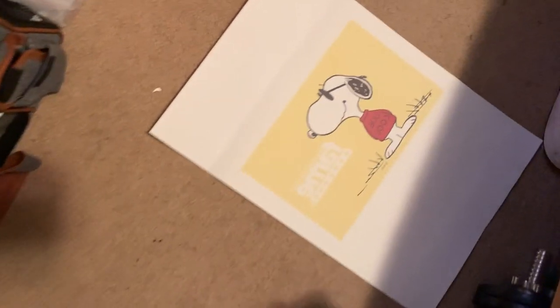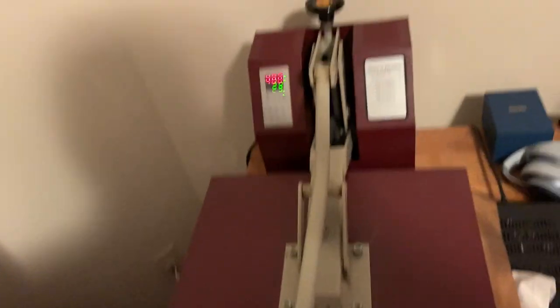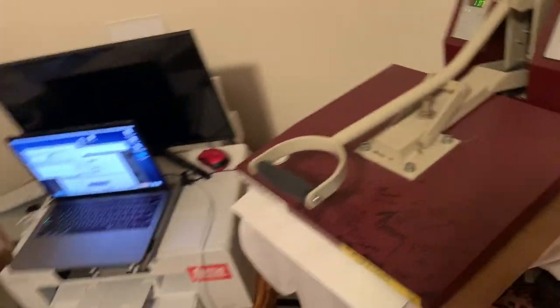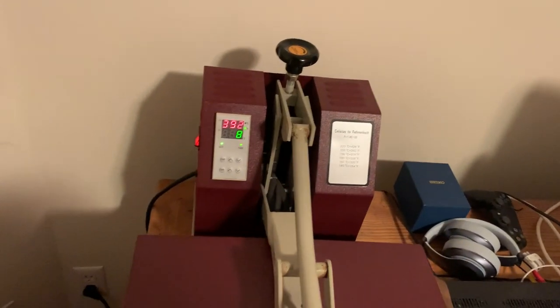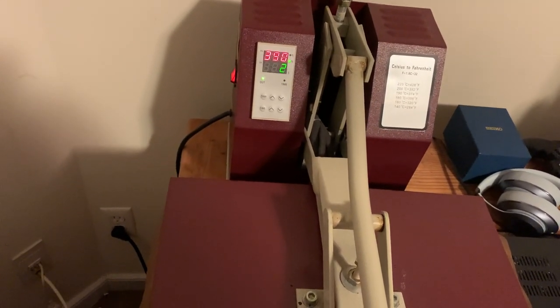So far everything looks way better than the inks that came with the printer. I can definitely see that. The manufactured ink sucks — go out and get some... I think it's Cartley? Hold on. No, it is not Cartley. I'll put the link in the description box below.